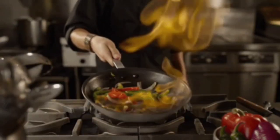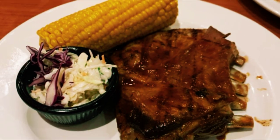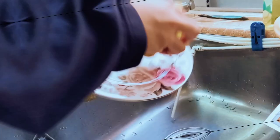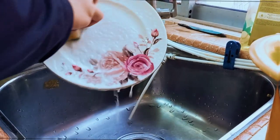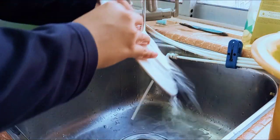Like how every human eats and cooks food every day, the same goes to washing the dishes afterwards. This cycle repeats itself every day. Thus, the rate of water consumption is not a little amount, and when the dishes are drying, the excess water will just go to waste.